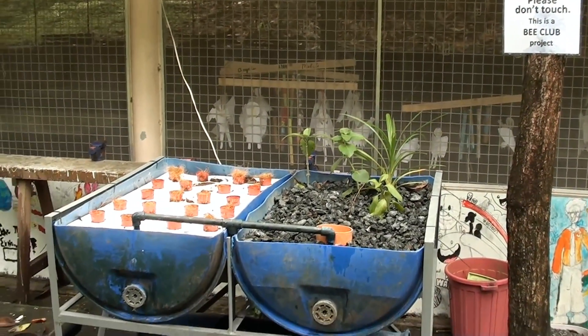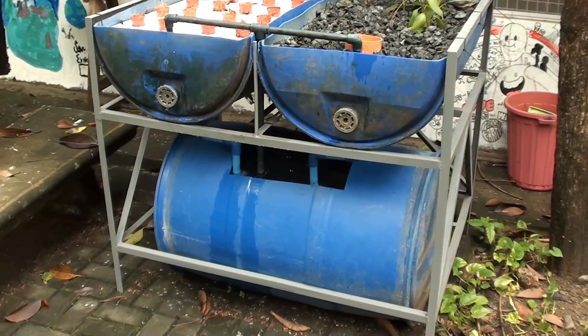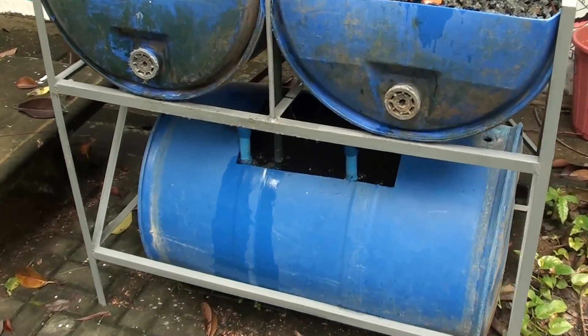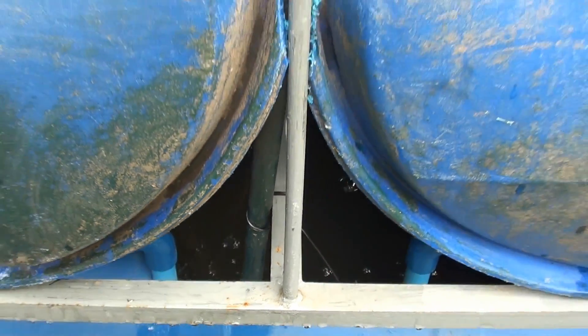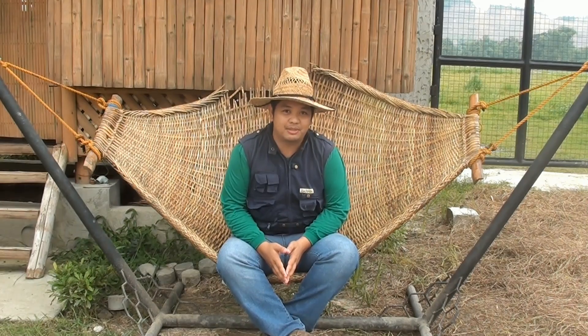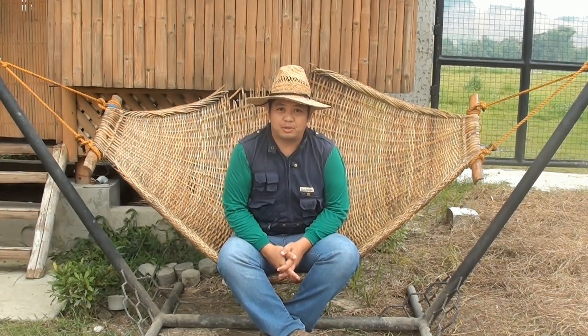So there you have it — our DIY aquaponics system using blue drums, installed at the Ateneo de Manila grade school science garden for our B club. Thank you for watching our videos. To learn more about how we make farming easy here at Made Farms, subscribe to my YouTube channel Madoda or add us on Facebook Modular Aquaponics. See you in the next videos.